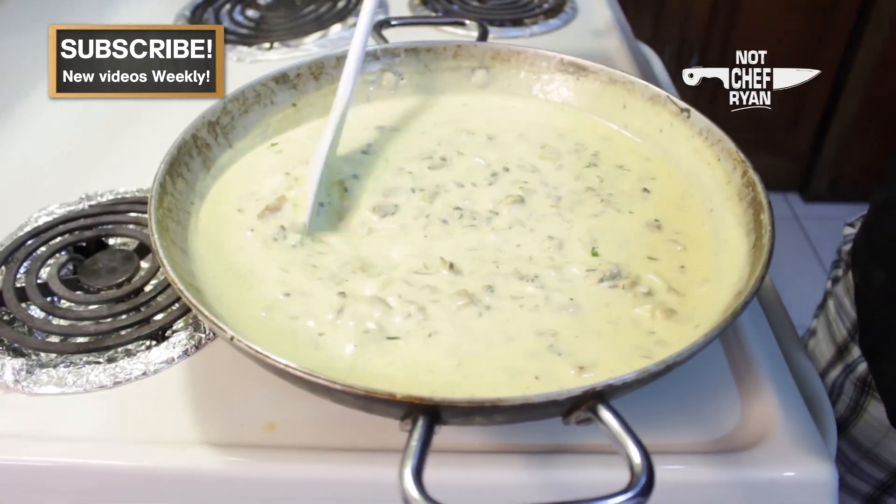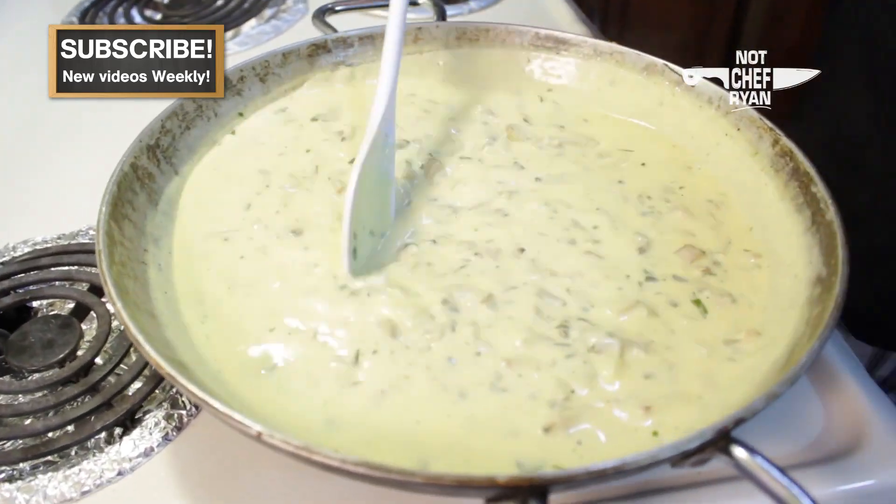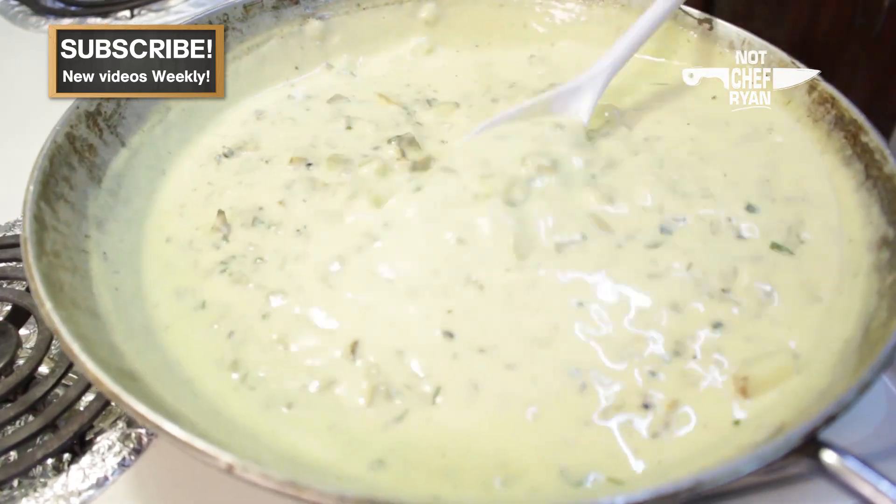Our clams have been brought up to temperature — they are, of course, pre-cooked. We are ready to serve this up.